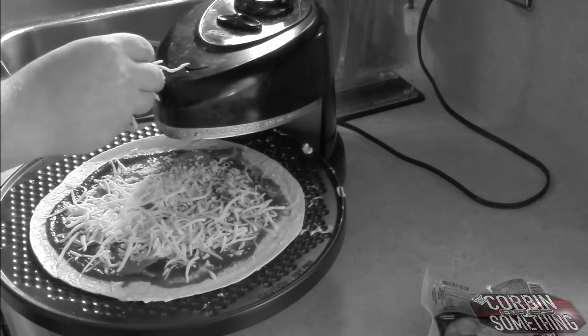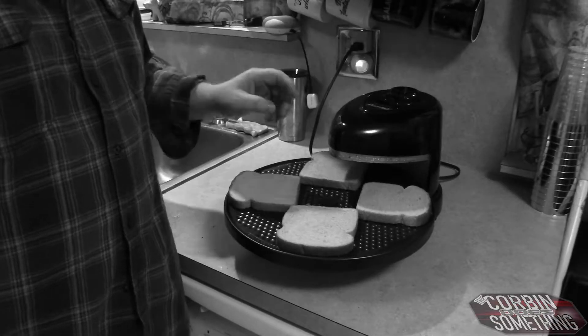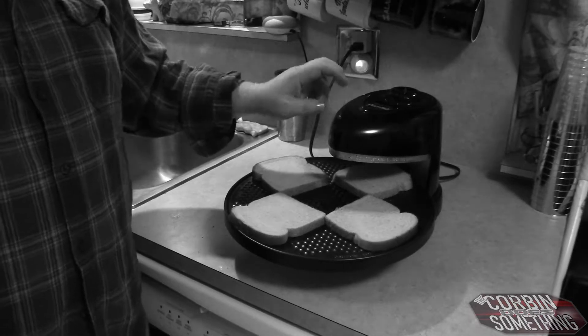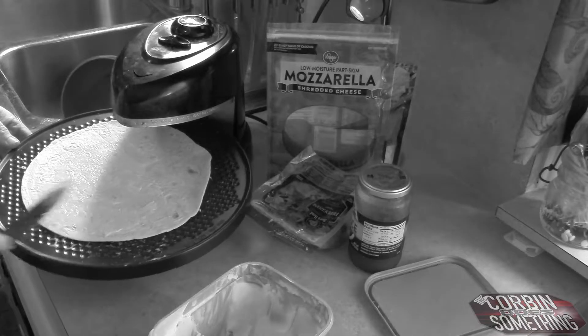You can see it's somewhat even, but I don't have to worry about it. This is also going to dual cook top and bottom, so I'll get a nice toast spread everywhere.